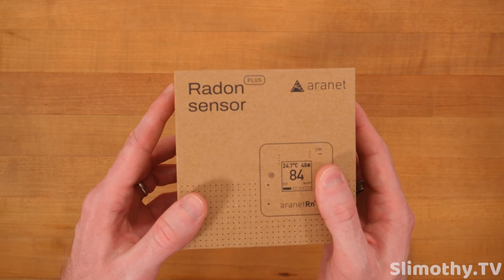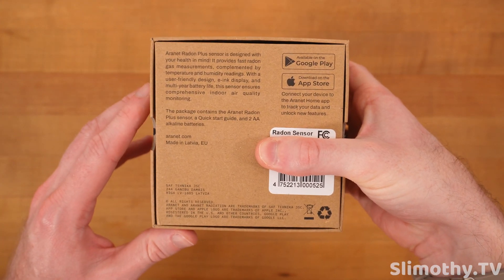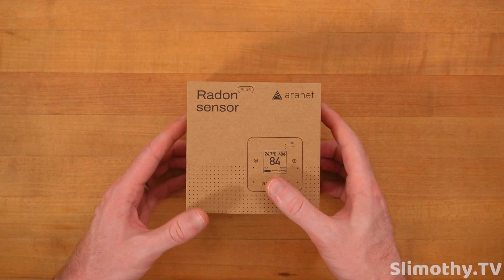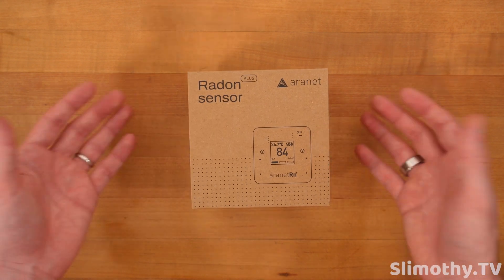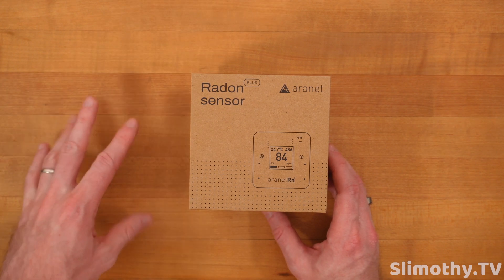We're going to focus on the radon sensor. Let's take a look at the box — on the back you can see 'radon sensor' and a little description. To my surprise, quite a few people don't understand how dangerous radon can be in the home, so having one of these can definitely help alert you to your levels and give you a nudge to mitigate it. I am at a location that does have radon.